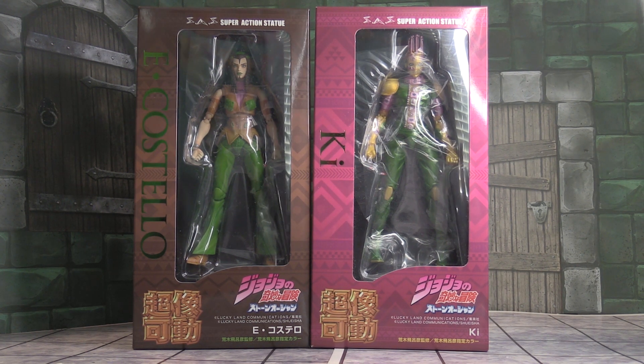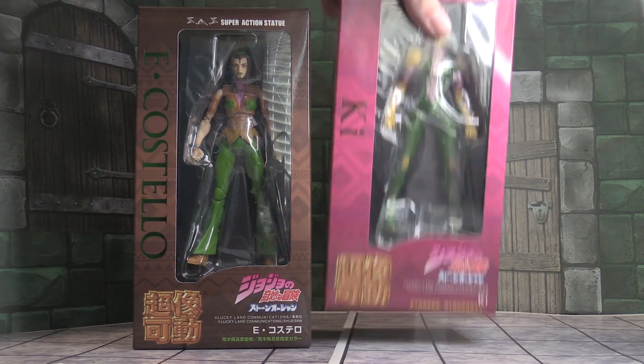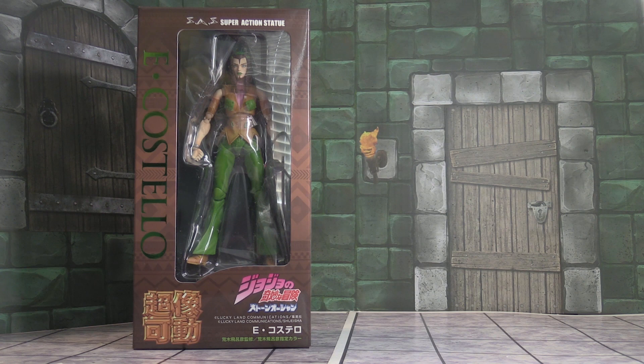Hey guys, Ryan here. So we're going to have a double unboxing video today of Hermes Costello and her Stand Power Kiss. Without further ado, let's get right into it. First, we're going to unbox Hermes Costello.